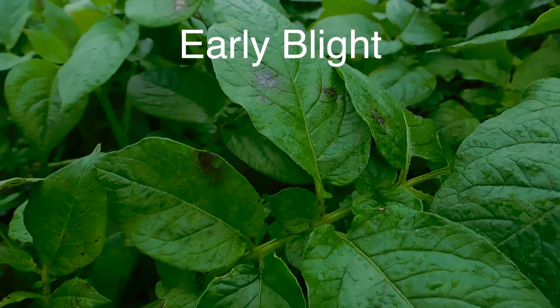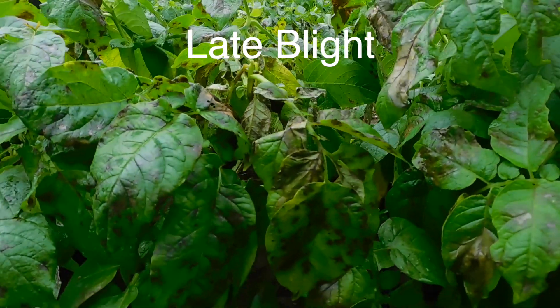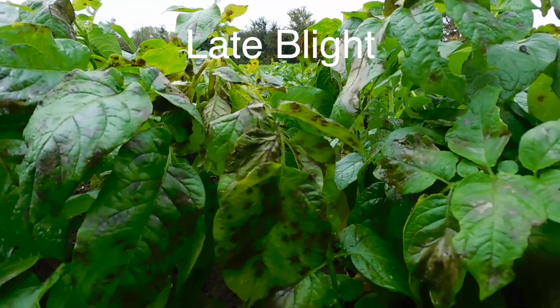There are two types of blight: early blight, which has smaller spots and appears earlier in the growing season, and late blight, which has larger spots and is a lot more severe than early blight.